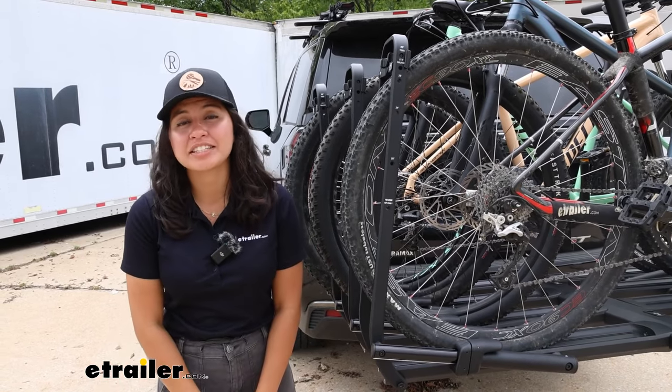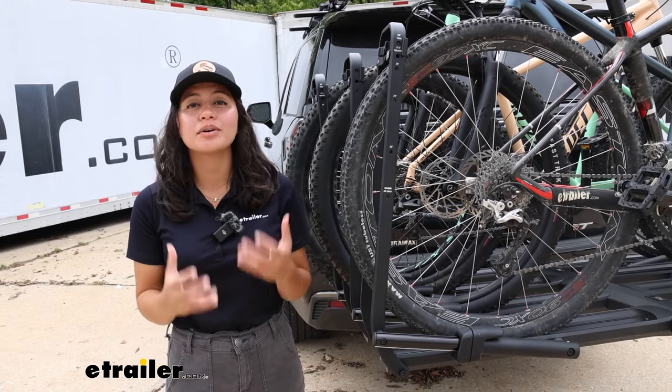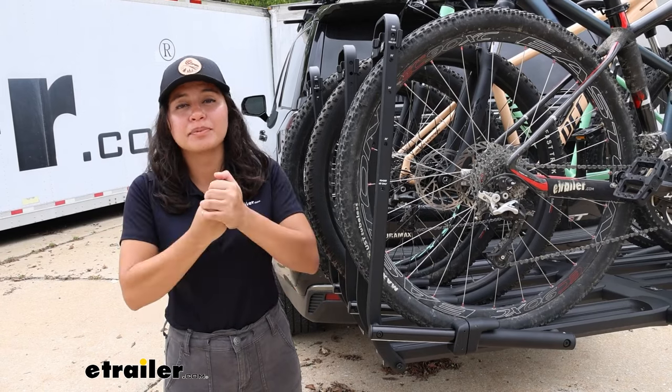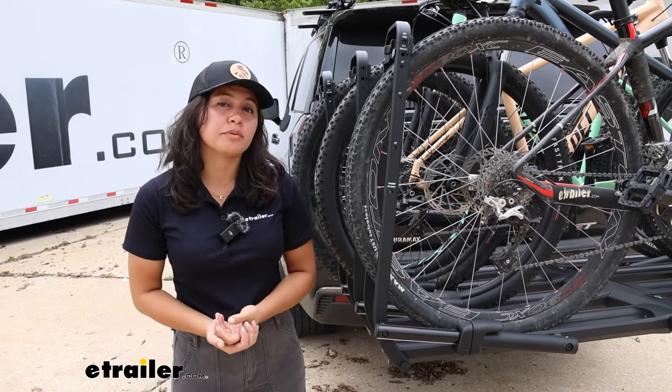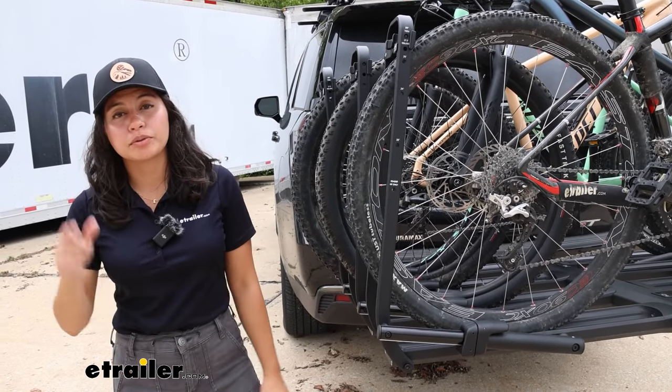If you've ever had to carry more than two bikes on a rack, you know it's a major hassle because all of them fit differently, and figuring out the best fit is always a struggle. So if you're the type of person who tends to pick up friends so they can all go for a trail ride, this might be the bike rack for you.